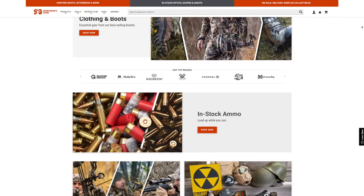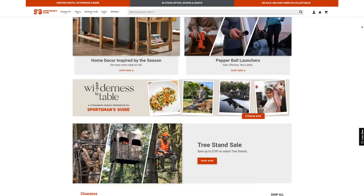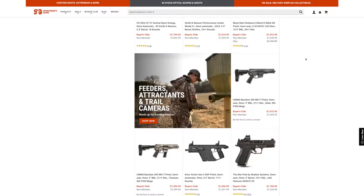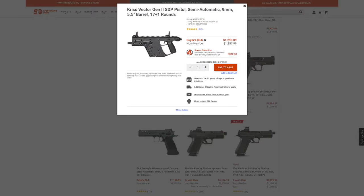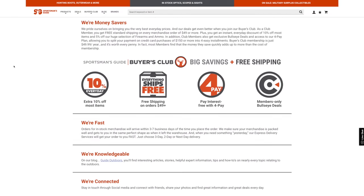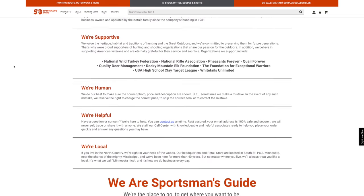Before we get into today's video, want to give a big thanks to our sponsor, Sportsman's Guide. They carry anything and everything for outdoor enthusiasts — fishing, camping, hunting, shooting sports, tools, apparel, and more. If you join the buyer's club, you can save five percent on all guns and ammo and ten percent on other outdoor gear. Orders over forty-nine dollars ship free and there are payment plan options, all for less than fifty dollars a year.